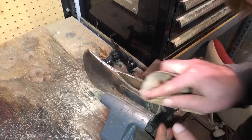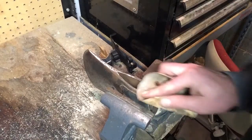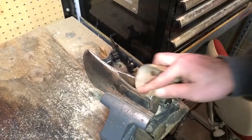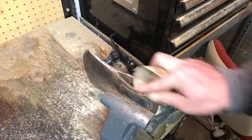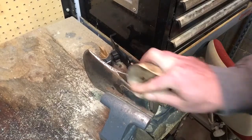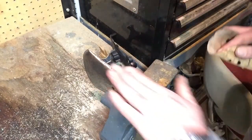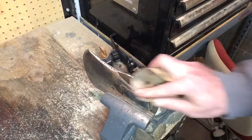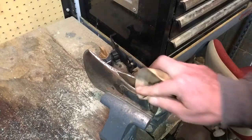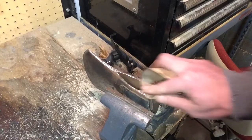Sometimes you've got to get all the way down to the finger level to get into some of these crevices. Now surely I'm not going to be able to make the depths of these dents shine, but I'd like to get them as cleaned up as possible.